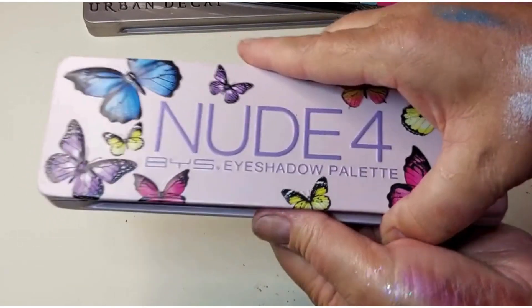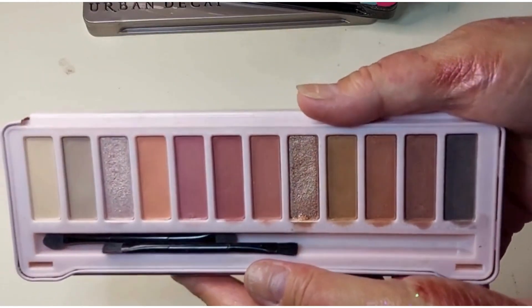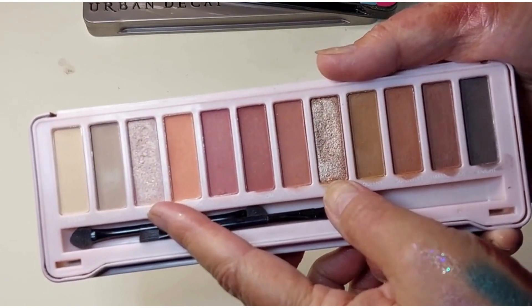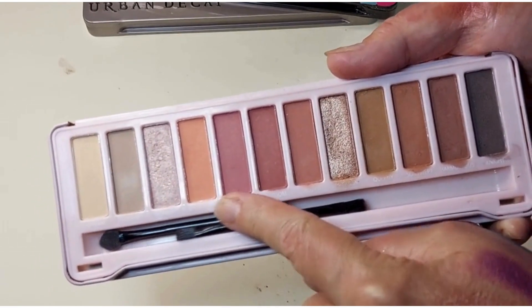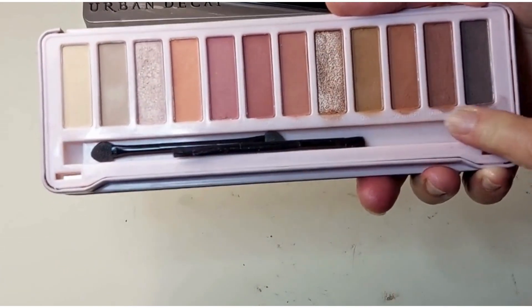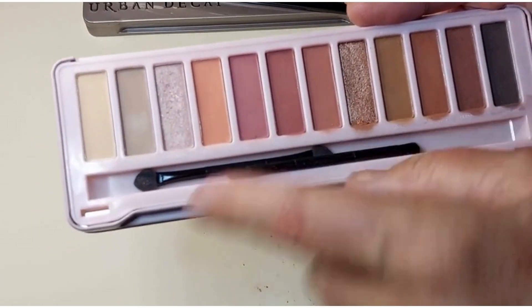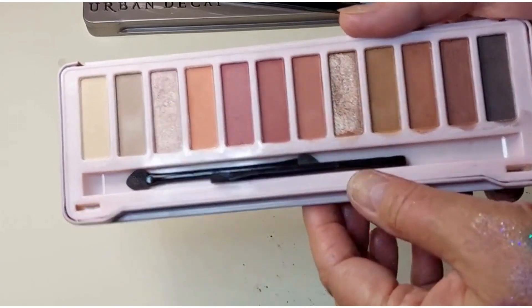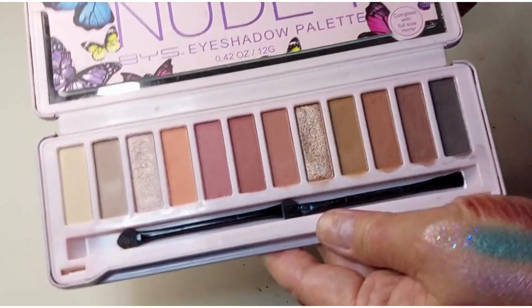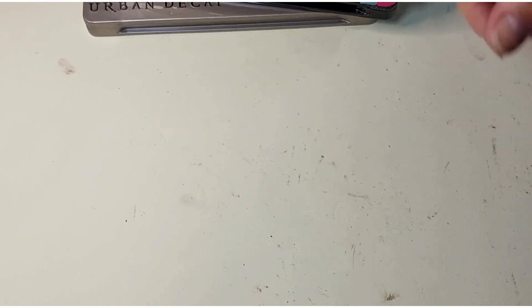Now we've got Nude 4, which is the one I've used quite a bit. There's a lot of mattes in here — there's only two shimmers — and they're quite neutral. But you can do peach looks, berry looks, brown looks. You've got a deep shade, a light shade, a couple of light shades, and two different colour shimmers, so there's quite a bit you can do with it even though it's pretty basic. That's it for the BYS — now I'll bring over the She Glam palettes.